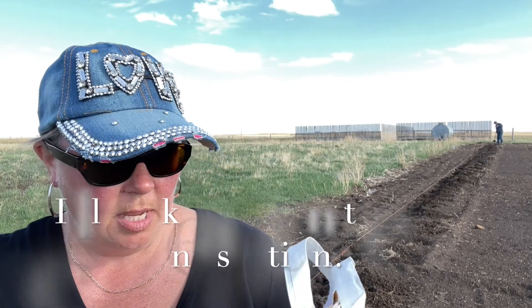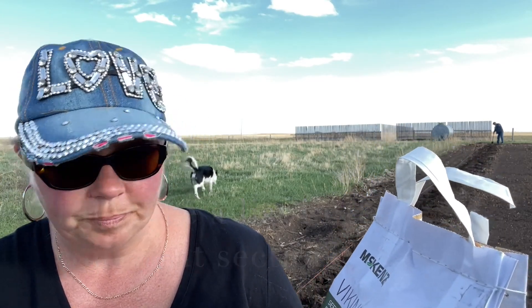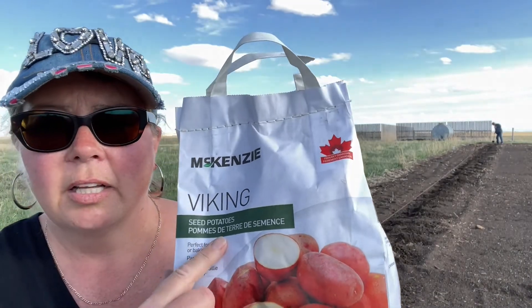So like tomatoes, potatoes will be indeterminate where they will grow up and up out of the ground and you need to hill them. Cover them with dirt, otherwise they get hit by the sun and then they go green and they're not good to eat. Those are indeterminate potatoes and there is a list of indeterminate potatoes.